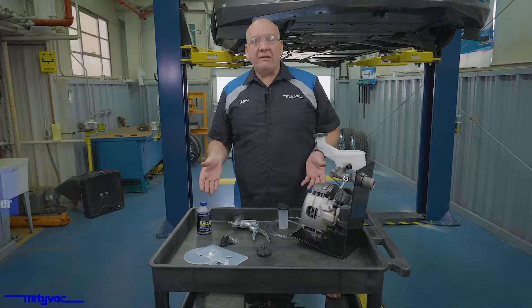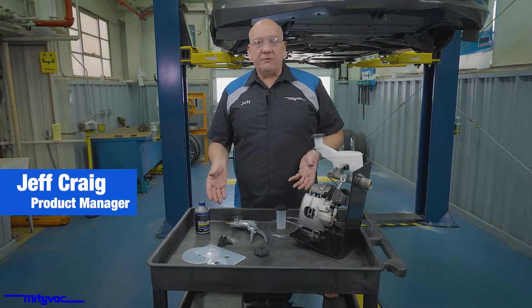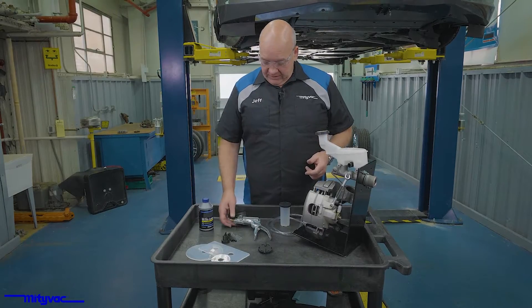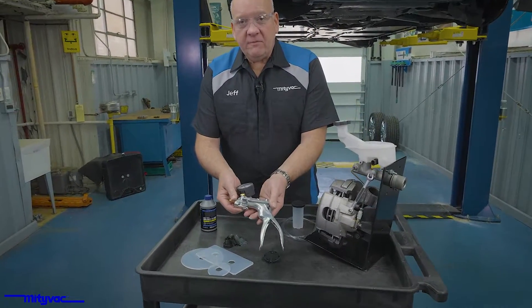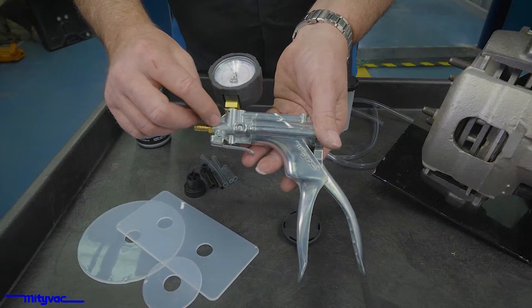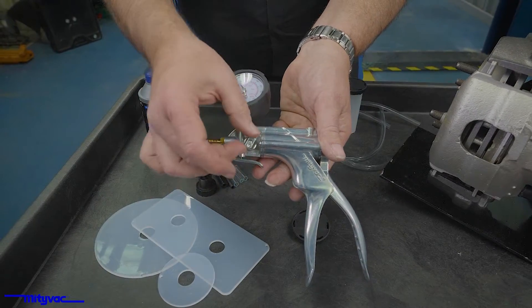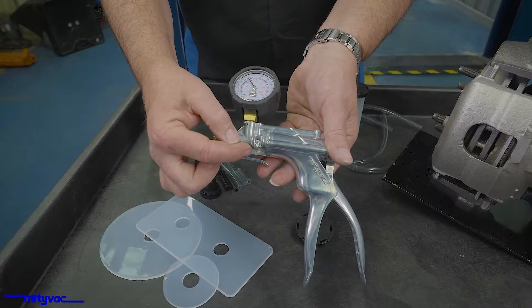I've laid out some components out of the MightyVac MV8500 kit and I'm going to show the proper setup for doing a vacuum bleed. The MV8510 is the vacuum pressure gun included in the kit. You'll notice we have a setting for pressure and a setting for vacuum. We'll make sure that our selector knob is set for vacuum.